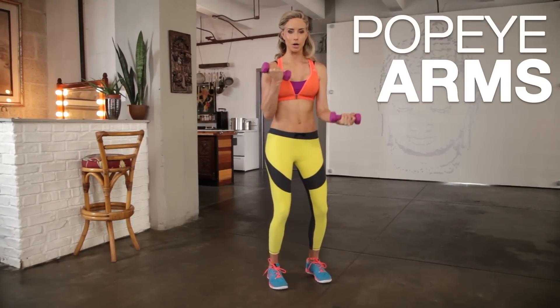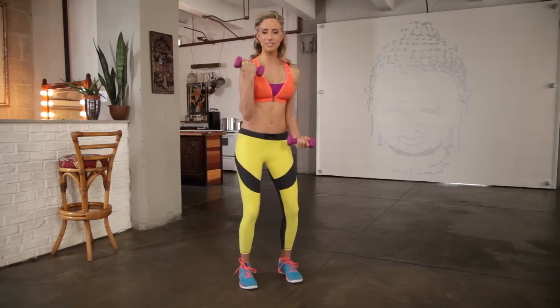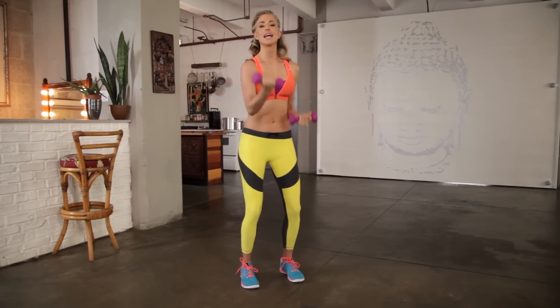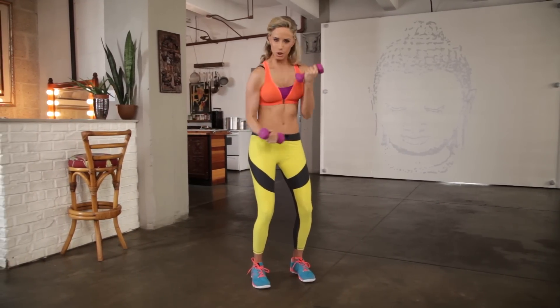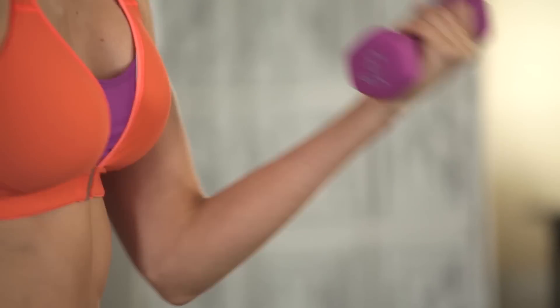I call it Popeye arms. You're going to sweep underneath — you'll get some shoulders involved — but notice how I'm flexing my bicep on the way in. You can add a little pace to it; it's almost like a speed bag. Go for eight, seven, six, five — and we're going back to that curl in four, three, two, one.